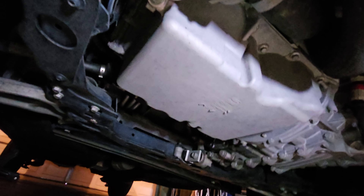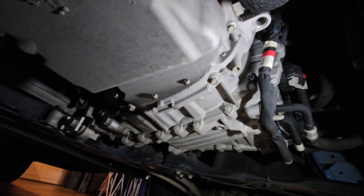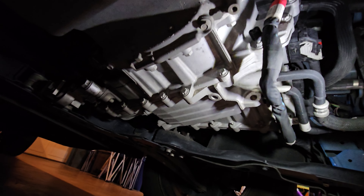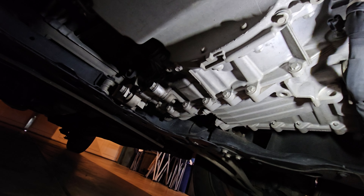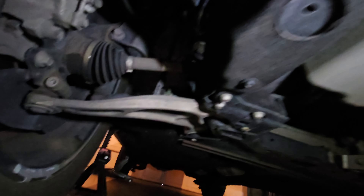Now we're in the front underneath my Maverick Hybrid. As of right now we have no leaks. This is the transmission on this side, with transmission cooler lines right here — no leaks out of there, no leaks out of the transmission. On the surface it looks pretty dry; the engine is dry, the oil pan, water pump — no leaks here.